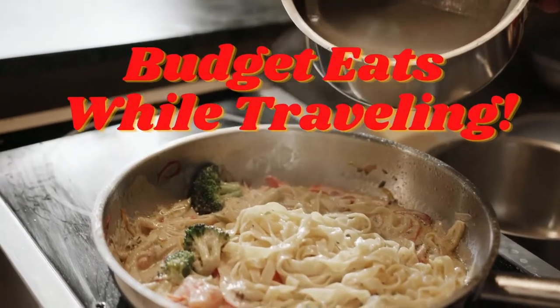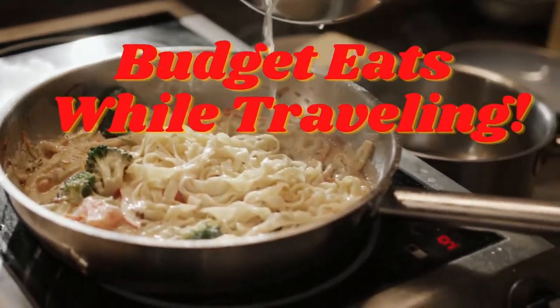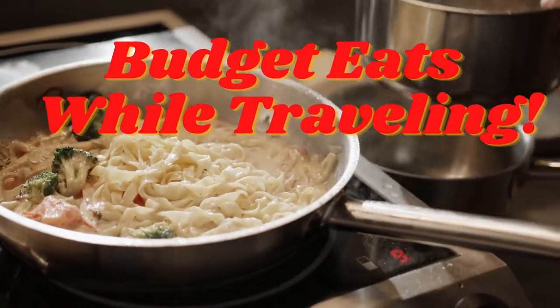Hey guys, welcome to my father-in-law's kitchen. We are here for Christmas, so we're about to run out and go to Busch Gardens — Busch Garden videos could be on the way — but I wanted to make a quick dinner because we're going to be there for like three or four hours, which is enough time for this to cook.